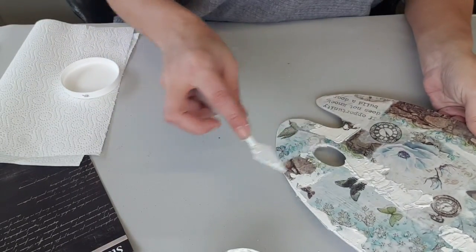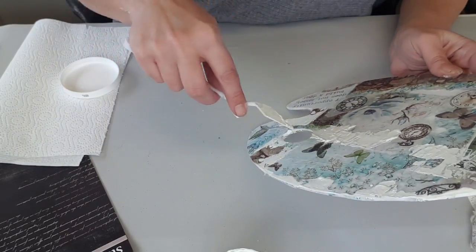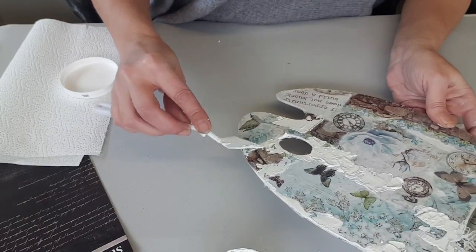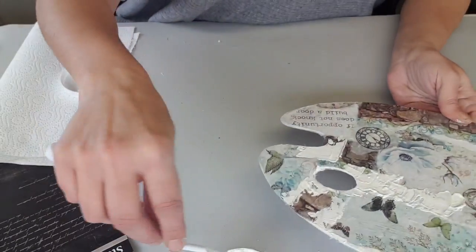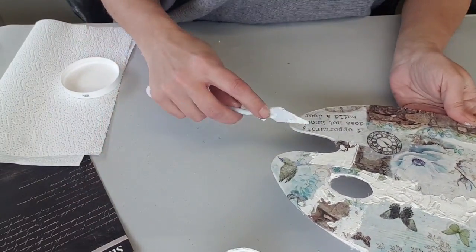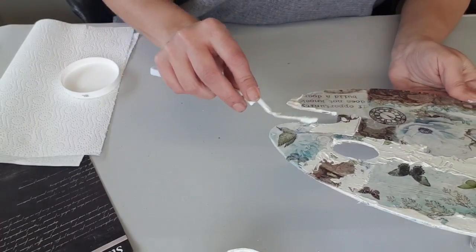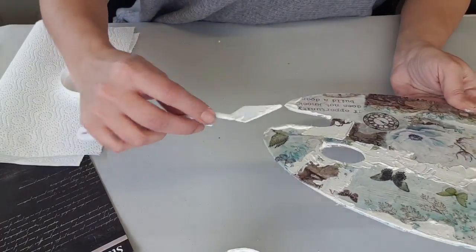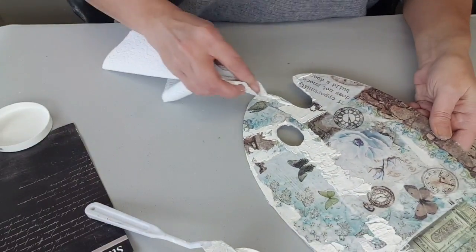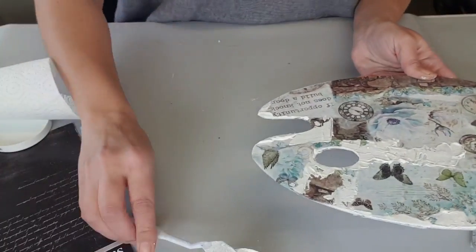J'aime beaucoup ces pâtes-là. Bien entendu, vous n'êtes pas obligé d'en mettre si vous n'avez pas envie. Chacun fait comme il veut. Là, j'en ai mis un peu trop, j'ai caché l'oiseau, donc je l'enlève. Voilà, vous voyez.